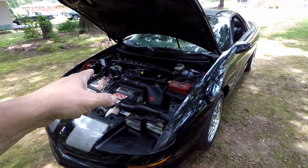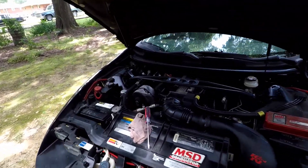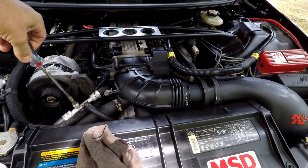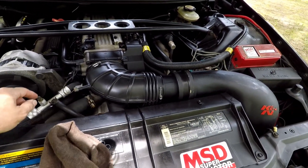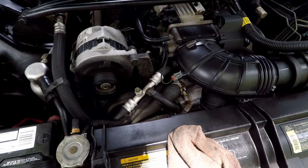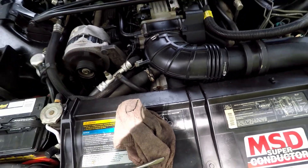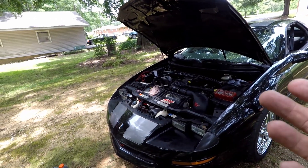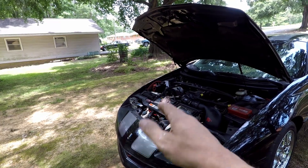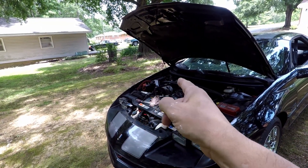Let it idle back down and check that you've got air coming out. Now, back that bleeder screw out a good ways — I sometimes take mine all the way out. It's not going to shoot out; it'll just roll out when it's ready. The important thing is not to drop it. The thermostat hasn't opened up yet so there's no water coming out. Just lightly put it back in and wait on the car to heat up. Constantly check your coolant reservoir to make sure it doesn't run low — if it runs out, you're putting air back in, which is exactly what we don't want.